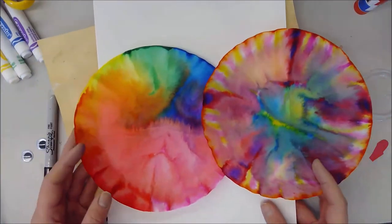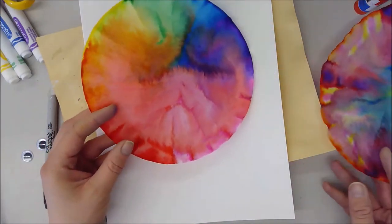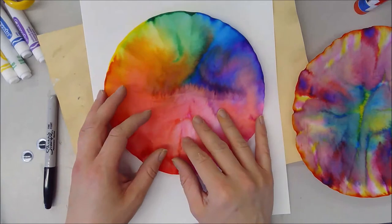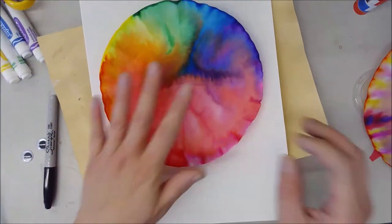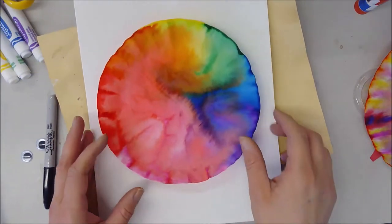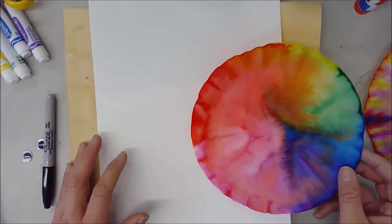For this part of our project we are going to be creating monsters. You're going to decide which one of your filters is going to be good for your monster body. I think I'm going to go with this one and do a rainbow monster. You're going to need your finished filter painting.